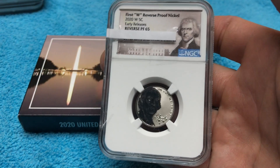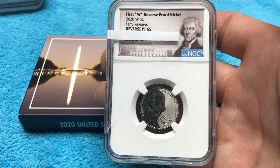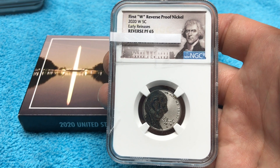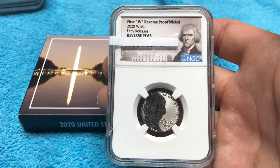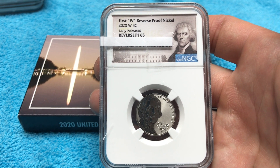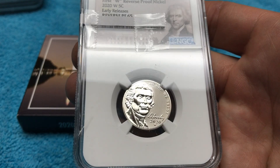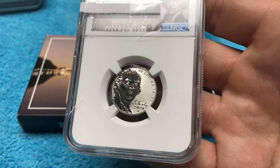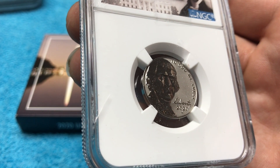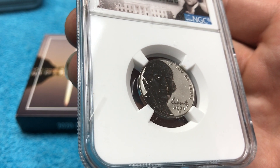This one came back Reverse Proof 65. A 65 is something you'd expect from a coin with light circulation — something that came out of someone's pocket change. But this came directly from the Mint. This is a good example of the lack of quality control. There's a bunch of little minor scratches on the coin — you can see that right there.